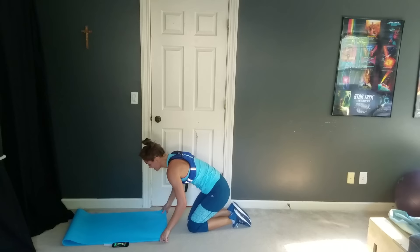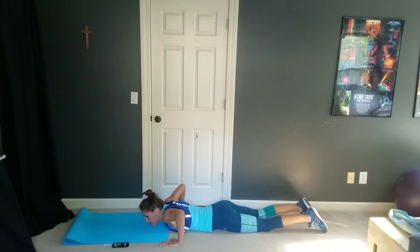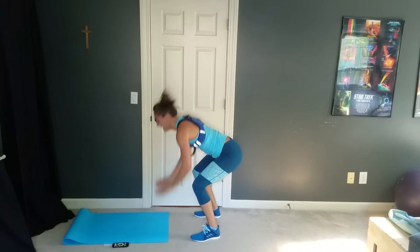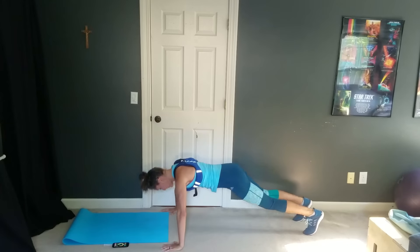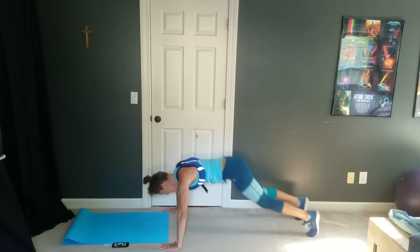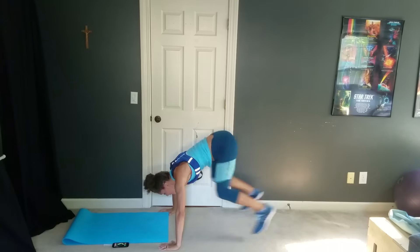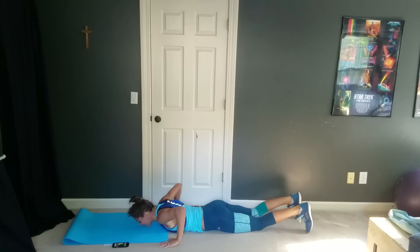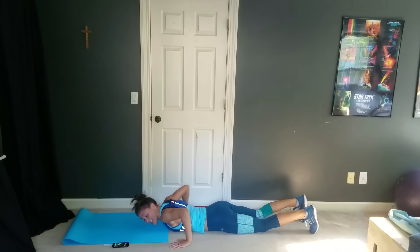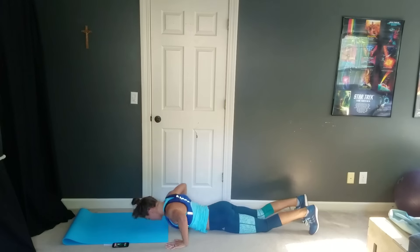Press-up pops are next. Everybody get down, and go. I'm going to modify this first one. Pressing up and popping in — you've got this, you can do it. We're almost done to that last round, you're crushing this workout. If you need to throw a modification in every now and then, just do it. But keep moving, because you're almost done. And rest.